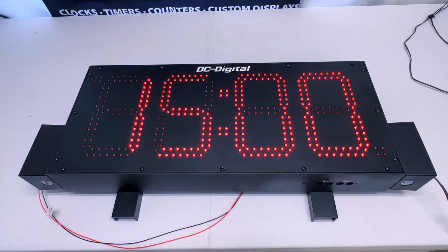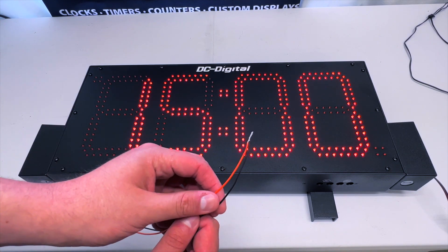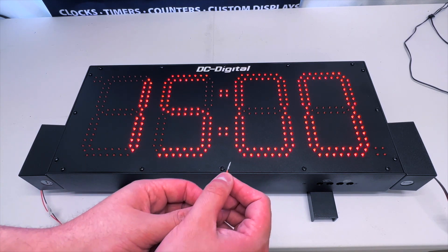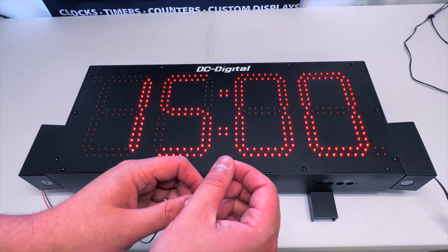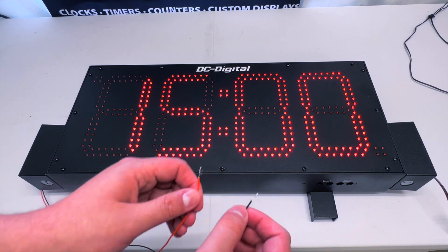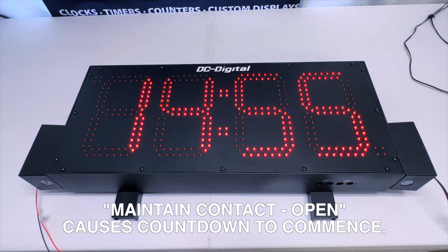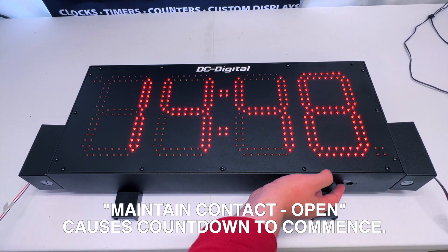As you can see, we currently have 15 minutes that we are ready and waiting to count down from. I'm going to take these wires that are currently in contact with each other — this allows us to pause and reset back to our last set value — and separate them. The countdown is now commencing, counting down from 15 minutes, which is what we set via our BCD rotary switches.